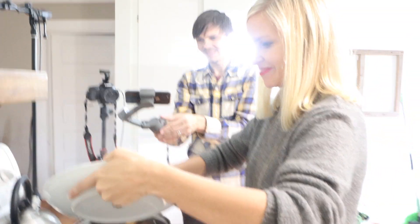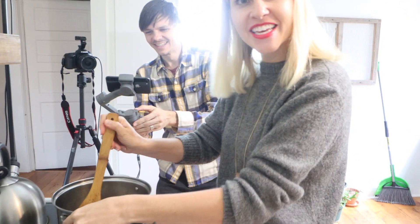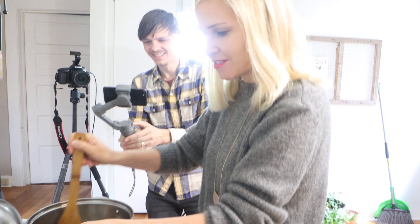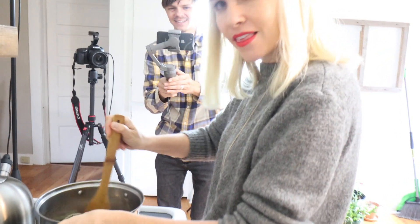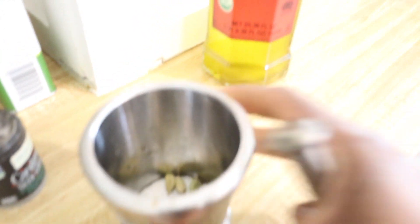We have a guest cook all the way from South Carolina who loves cooking and Indian food. Now we're gonna add cardamom — you can use cardamom powder if you want, but I'm going to use whole cardamom and crush them because it has more flavor.